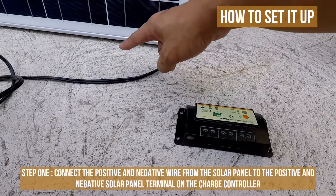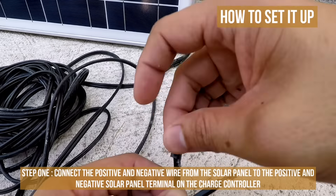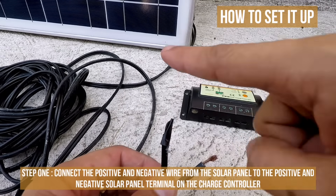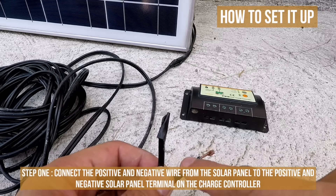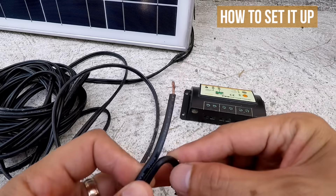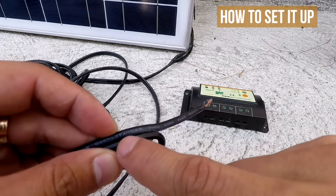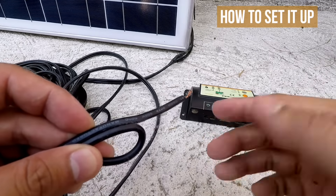Step 1: Connect the positive and negative wire from the solar panel to the positive and negative solar panel terminal on the charge controller. Be sure to cover one of the terminals from the solar panel with electric tape to prevent short circuiting. As soon as the solar panel is hit with light, both wires automatically become live. As a personal rule, I always use the wire with a printed label on it for the positive terminal so that I won't get confused.